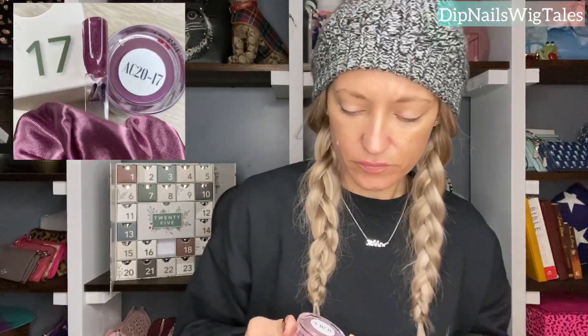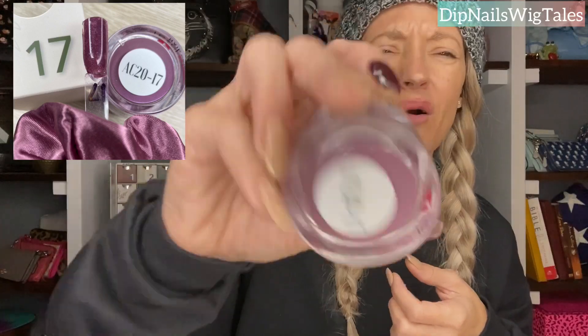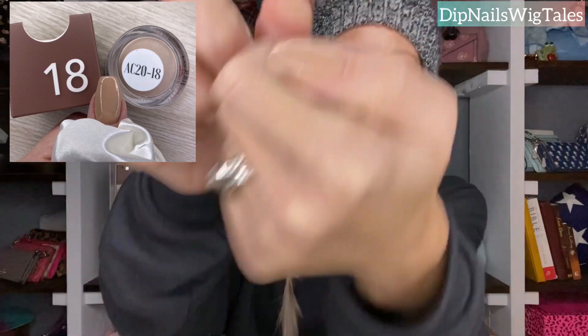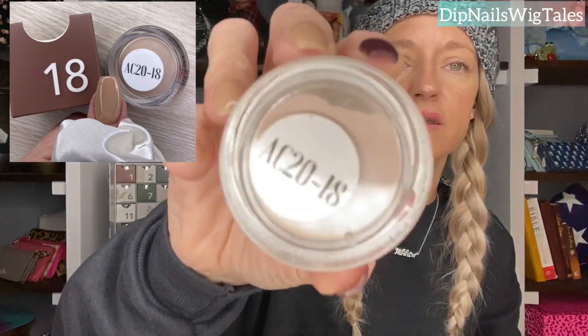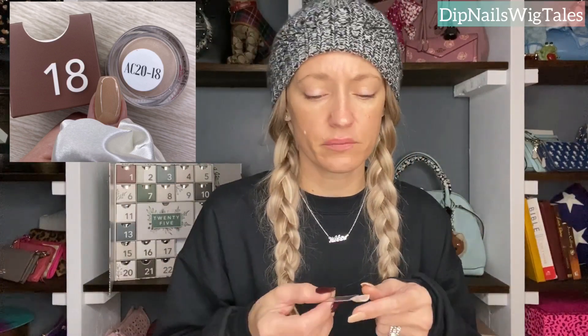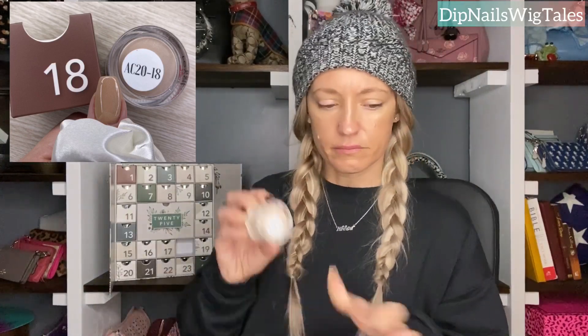Seventeen is a very shimmery burgundy, mauve-y — and I'm sorry, I'm horrible at saying what the color is. Day eighteen — I'm actually wearing day eighteen. It's like — you can't pick up the glitter on camera, but it's this beautiful — I call it sand — shimmery sand color. Oh, you can see it right there! It is darker than Calica. The only reason I know that is because I've seen people ask for it to be compared side by side. But it has glitters in it, very micro. That's day eighteen.